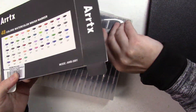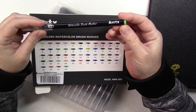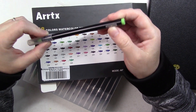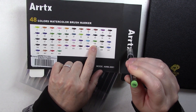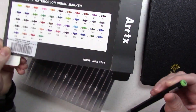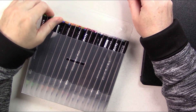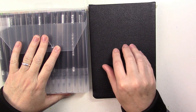None of them have a color name on them — they only have a number here and a number here. I don't know what this is but this is probably the number that corresponds to the color. So now to be sure of the actual color of those brushes, I'm going to do swatches and then I'll do a little painting.